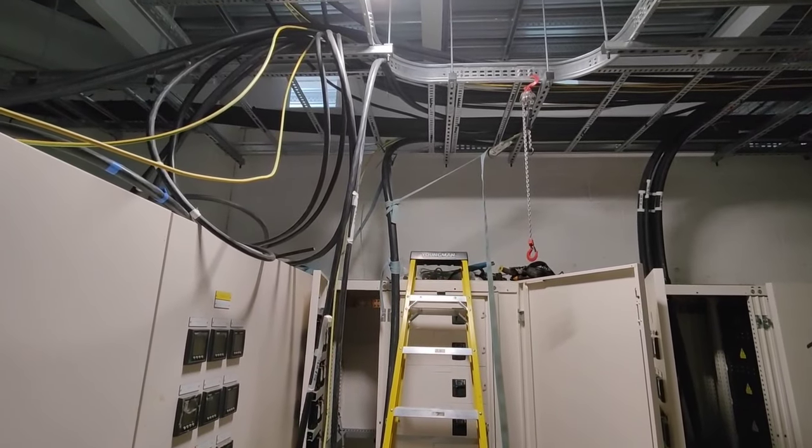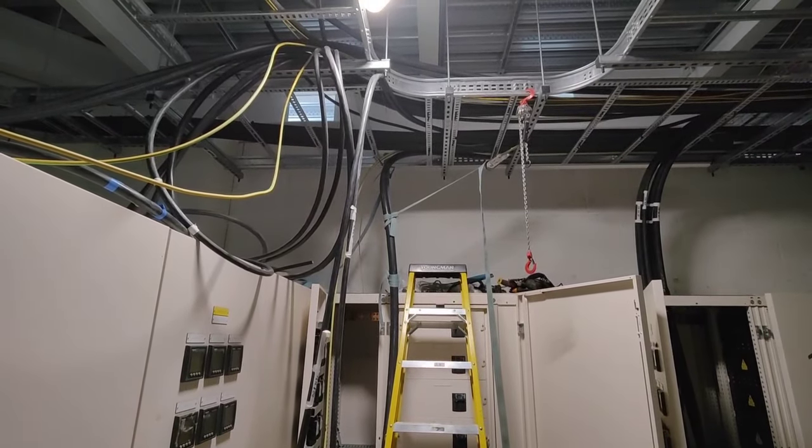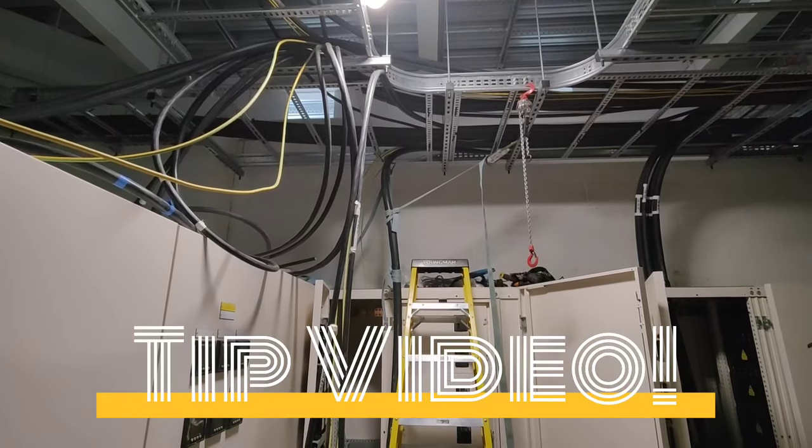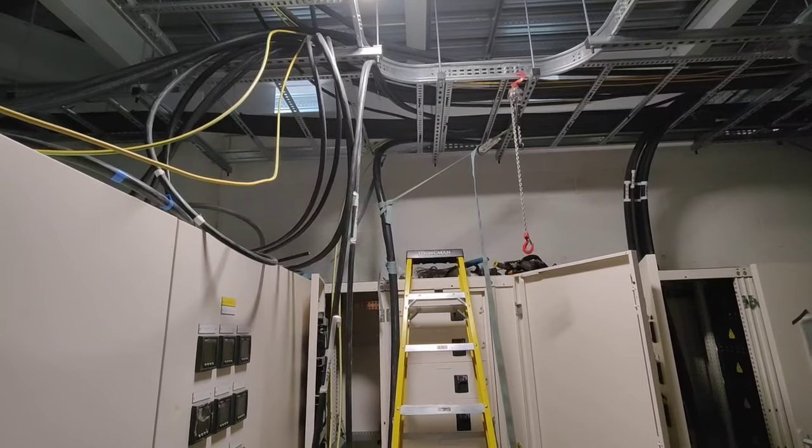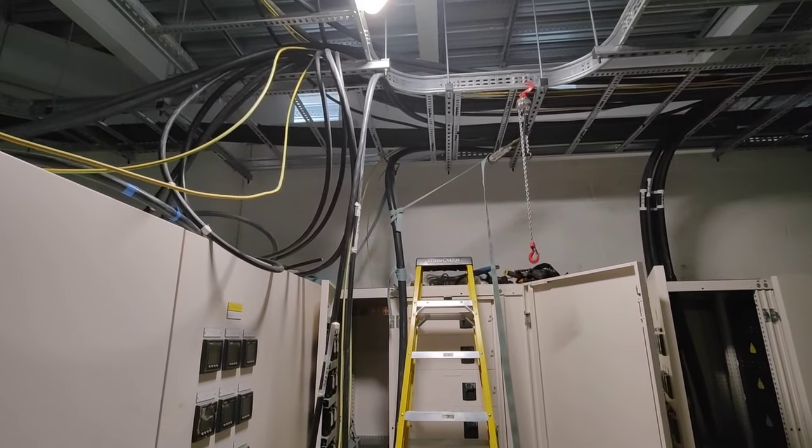Right, so this little segment, I'm going to show you how to use the measuring cable. Some people use a hose pipe, some people use other things, but I'm going to use a piece of 16mm earth.